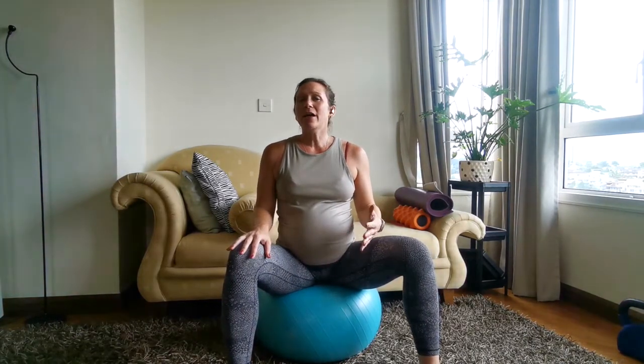I talk about the pelvic floor a lot, but your pelvic floor should be like a trampoline — it shouldn't be squeezed all the time. We wouldn't walk around with our bicep squeezed all the time.